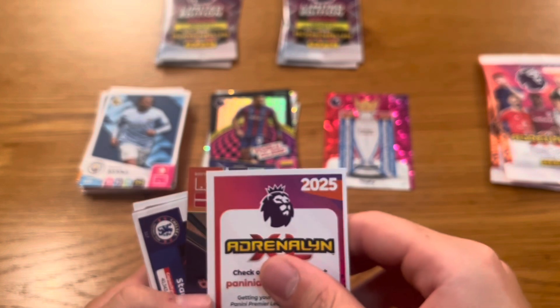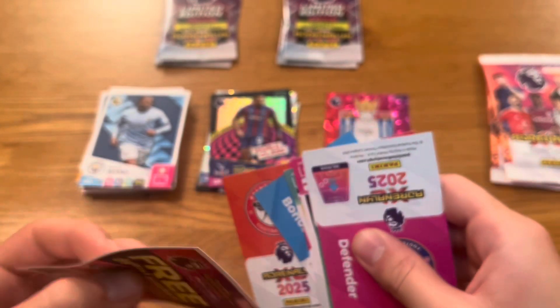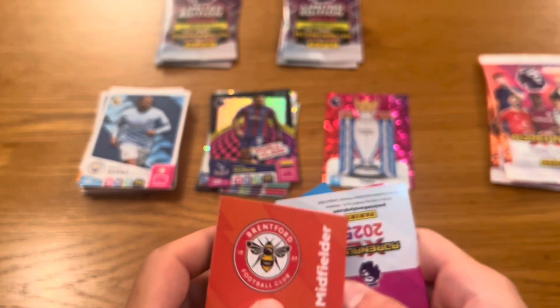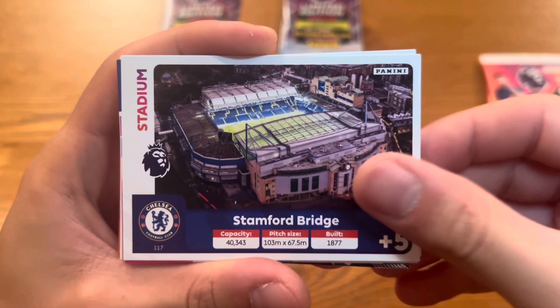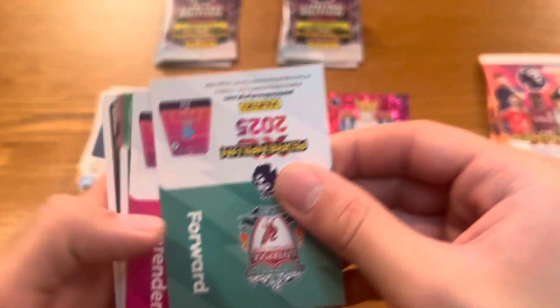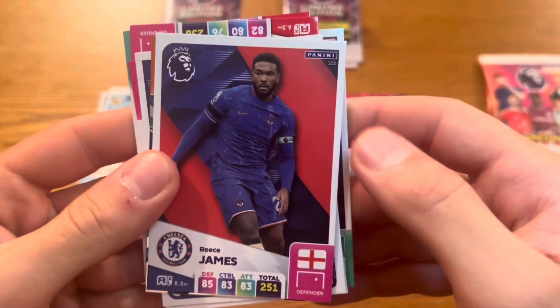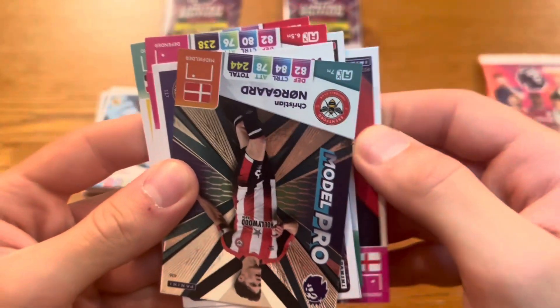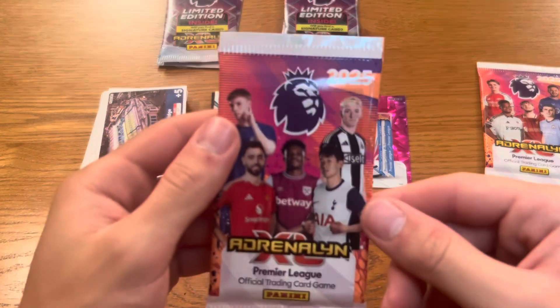Next pack — and we only have one shiny here, which is a bit disappointing. Base cards: Stamford Bridge Chelsea stadium, Harry Clarke of Ipswich — our first Ipswich card today! — Rico Henry of Brentford again, Mohamed Salah again, Gabriel Martinelli of Arsenal, and Reece James of Chelsea. For the shiny: a Model Pro of Norgaard of Brentford — but we've already got that one. That was a really poor pack. Surely there's something good coming to make up for it.